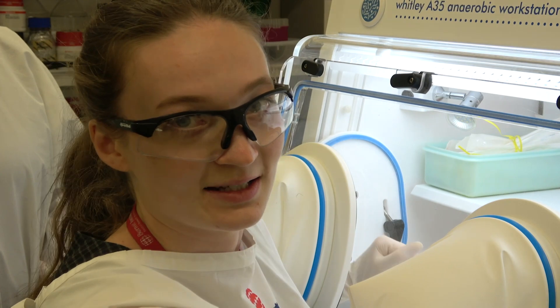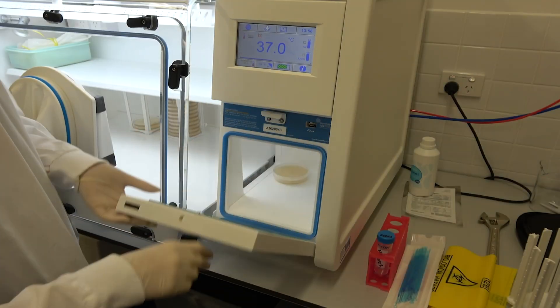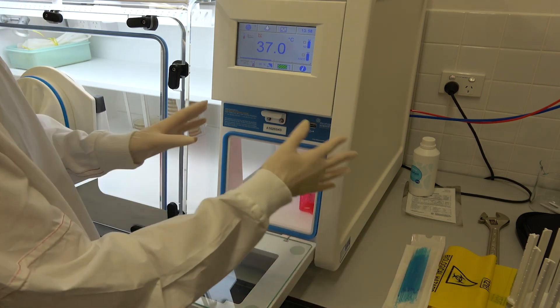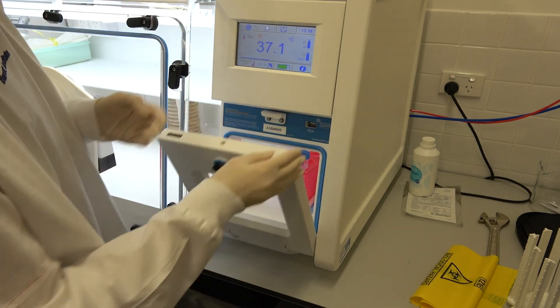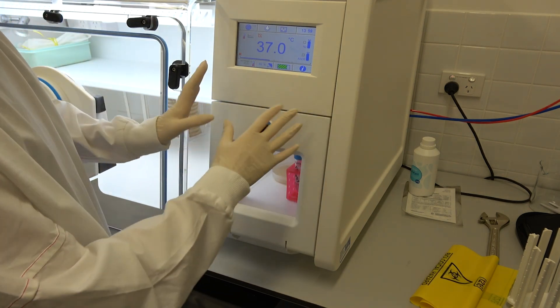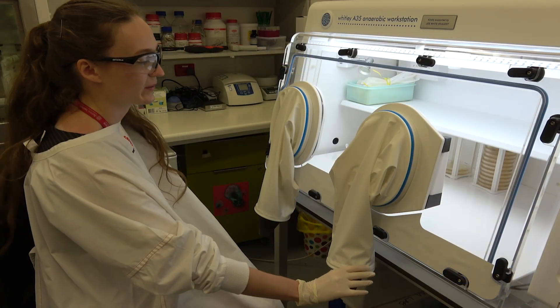Here's a little insight into how we operate this workstation. This is how we take materials into the anaerobic chamber — this is the airlock. It's like a separate little sealed box. We can close this up and then remove the oxygen from this box so that we can take the items into the main chamber.